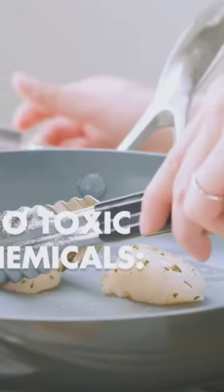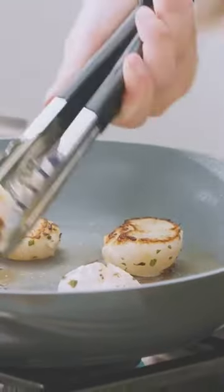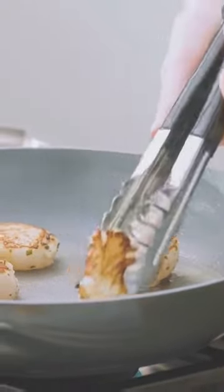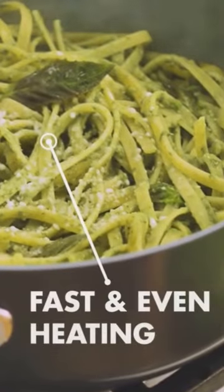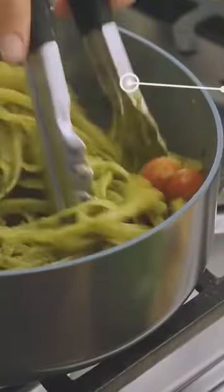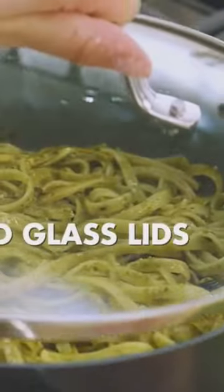Valencia Pro's magneto induction base brings incredible searing and browning to all stovetops, including induction. The duo forged hard anodized aluminum body is unbelievably durable and scratch-resistant. Oven and broiler safe up to 600 degrees Fahrenheit. Dishwasher safe for easy cleaning.